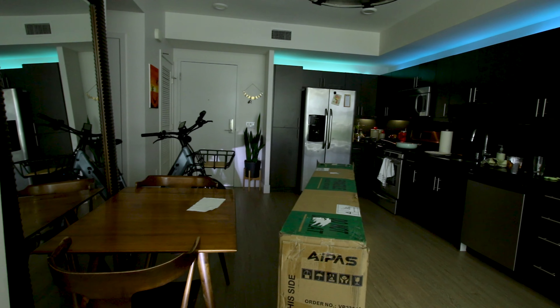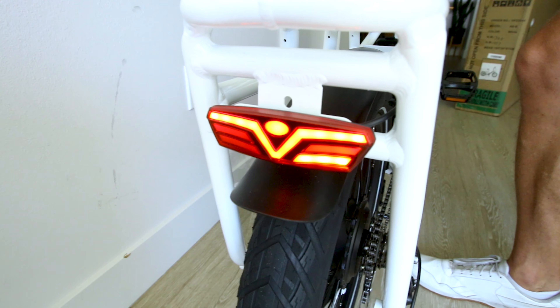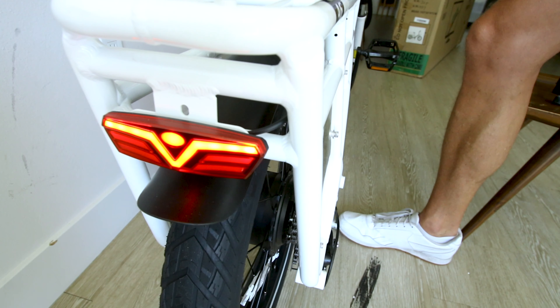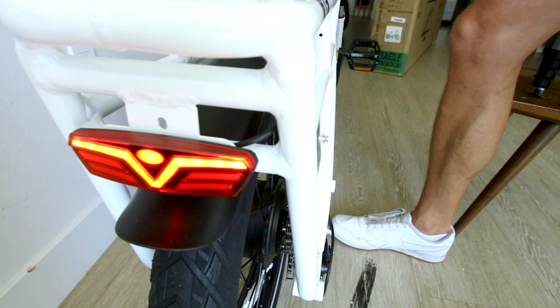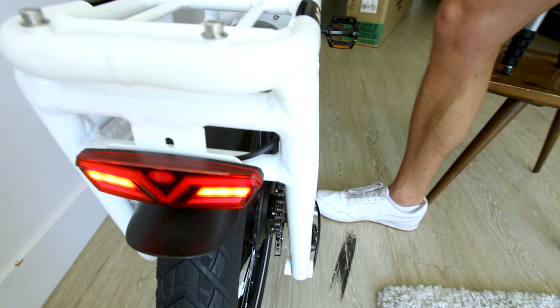The light isn't the brightest I've ever seen, but it's alright. It also turns on the rear light where there are turn signals — right signal, left signal, no signal. Grab the brake lever and it lights up both, so it functions as a brake light. If you turn off the lights, you still get your brake light when you pull the brake lever. Pretty cool.